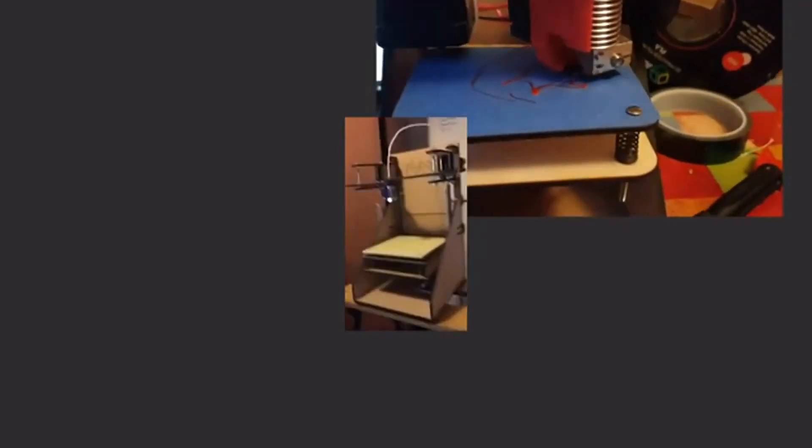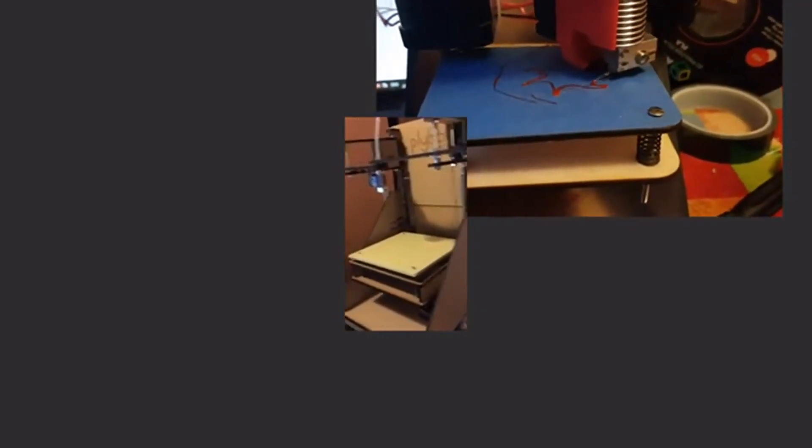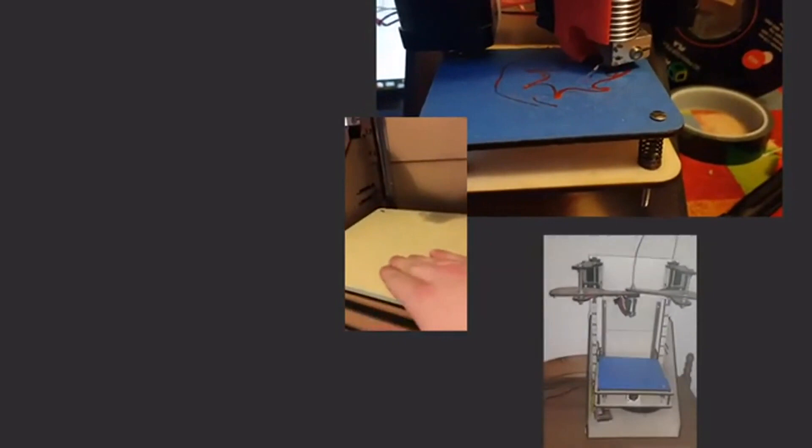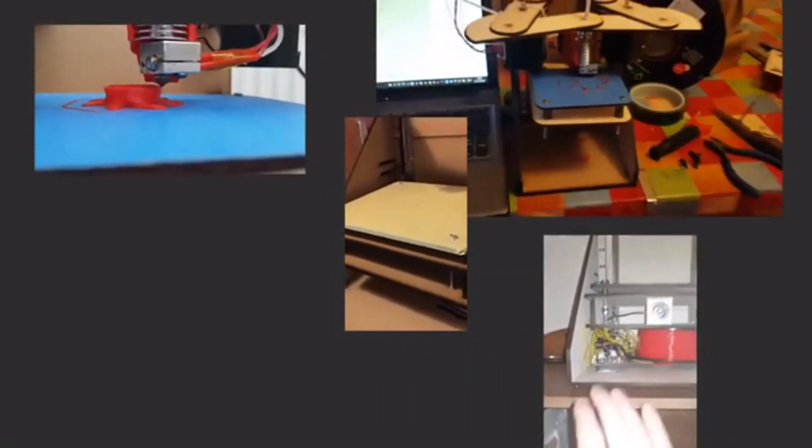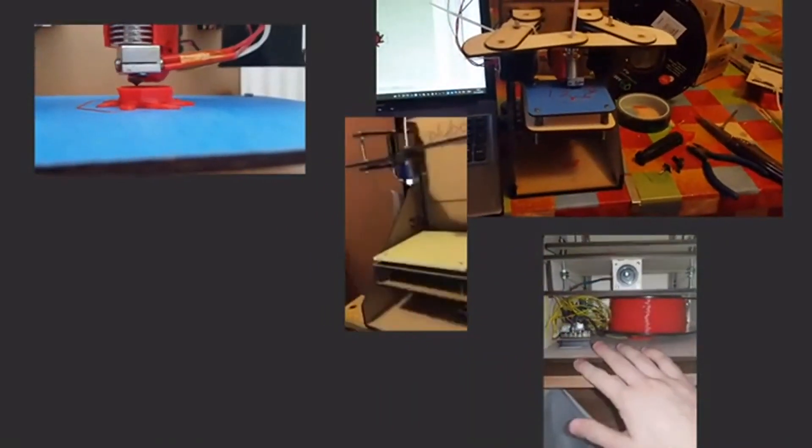Plybot started with the idea of making an easily assembled flat-pack 3D printer that was economical to produce. And after a few iterations, we honed in on the notion that anyone should be able to 3D print at home with no fuss. So it needed to be user-friendly and well-designed — a pleasure to use.